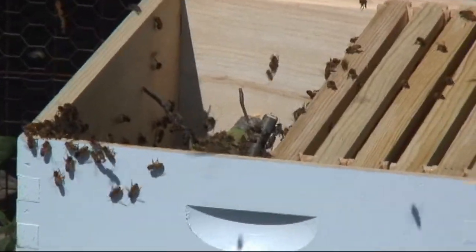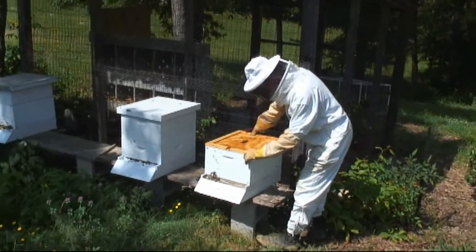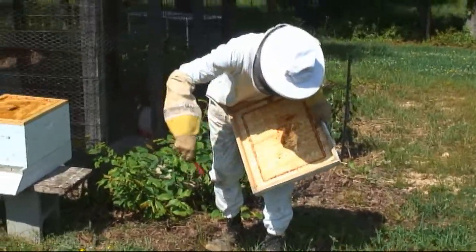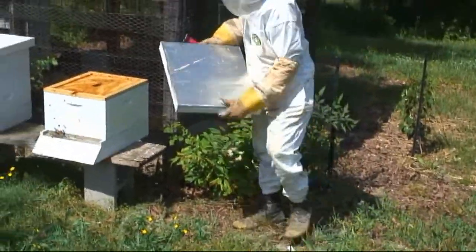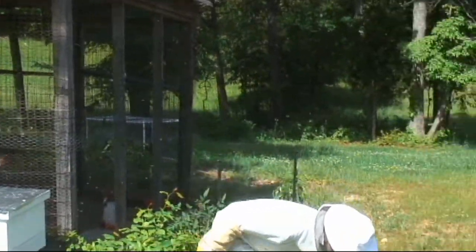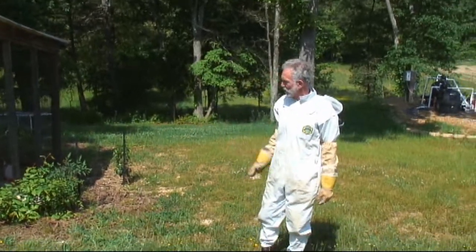Welcome to your new home, ladies! And that is how you put bees in a new hive. So they all find that hole and that's where they go through? Yep, they're all in there and they learn where to come in and out.